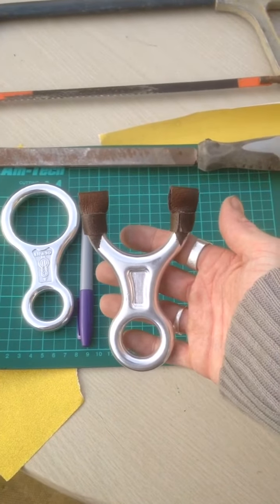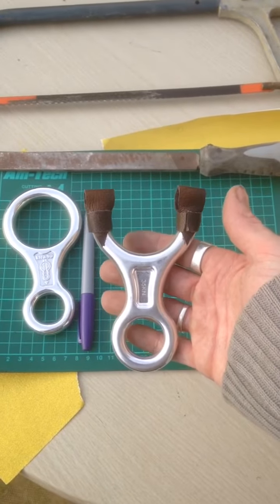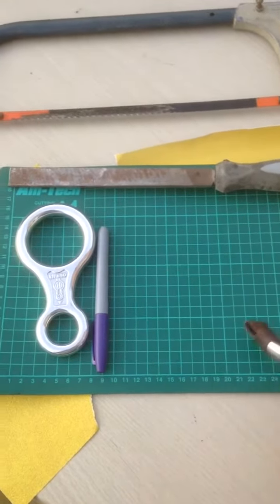I apologise if the film is a little shaky — I am holding the camera. This is what I'm going to show you how to make today, obviously not with the tabs; I'm missing something.